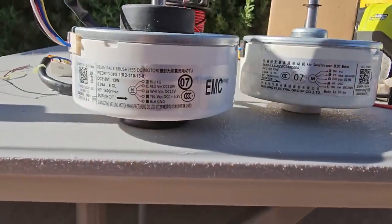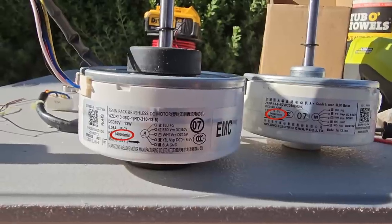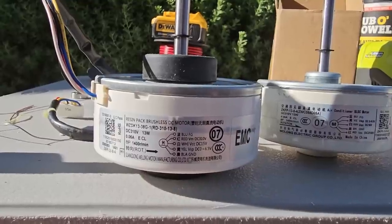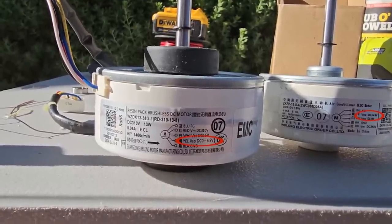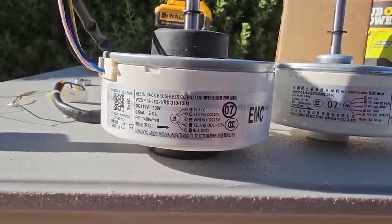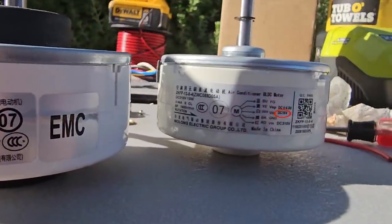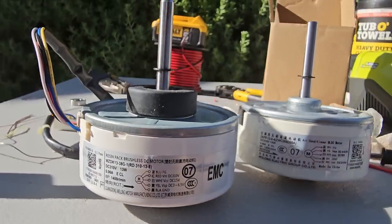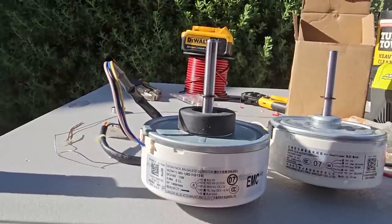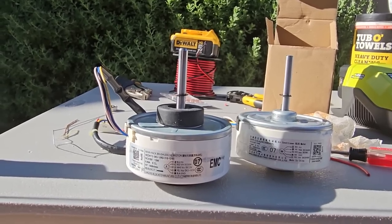The new motor came in. It's 13 watts like the last one, 1400 RPM like the last one, and 0.06 amps like the last one. The only things slightly different are the VSP, which is 0–6.5V on the new one versus 0–6.6V on the old one, and VCC is 15V as opposed to 16V on the old one. Hopefully those are close enough. The motor itself looks practically identical and it did come with the rubber pieces, though I saved my old ones just in case. Let's get this thing together and see if it's quieter.